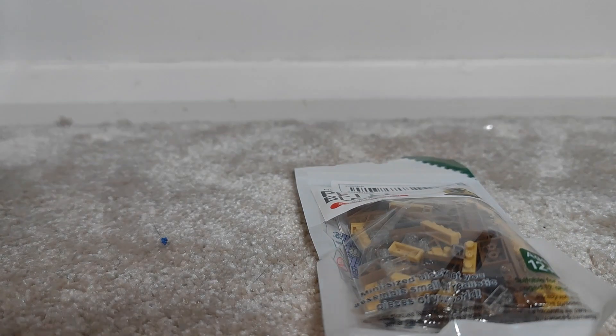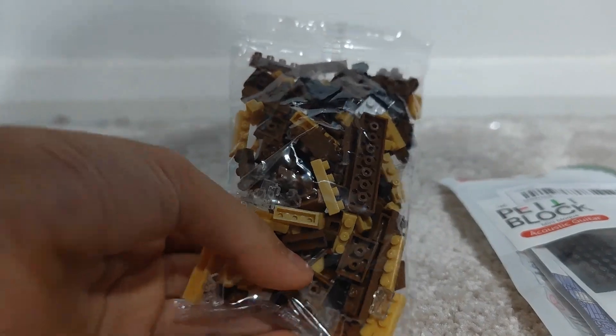So let's open it. Now we've got to get this one more piece out so we can start getting it. Now we can get this — we only need the instructions.